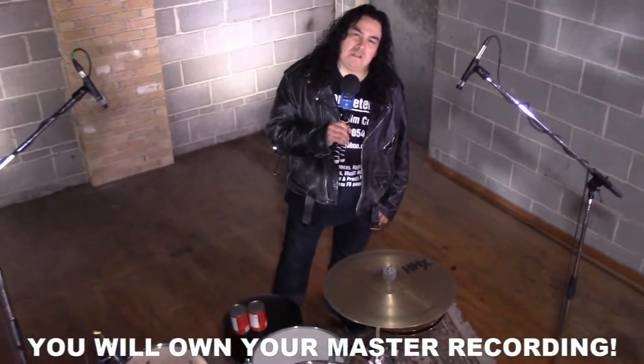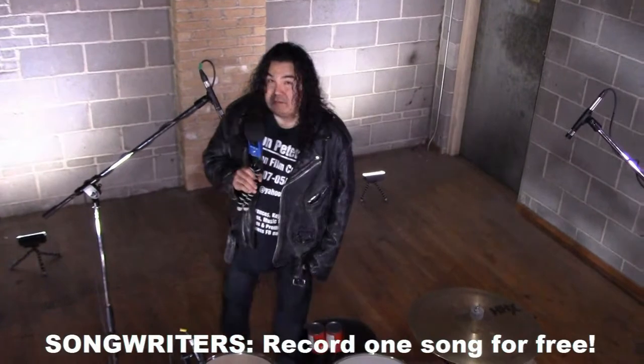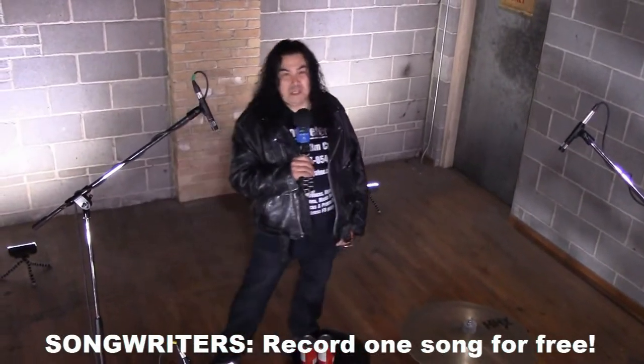Hey, this is Aaron Peters. I'm here at the studio — in the building, in the studio, in the place, in the whatever.